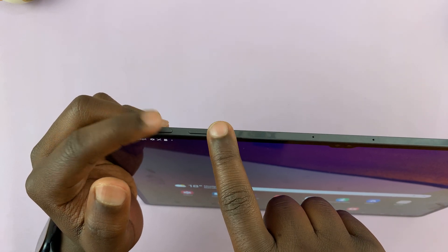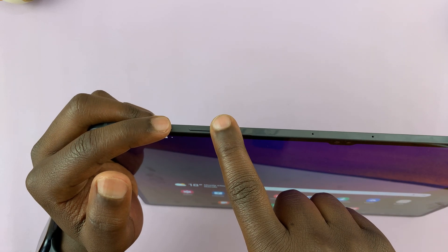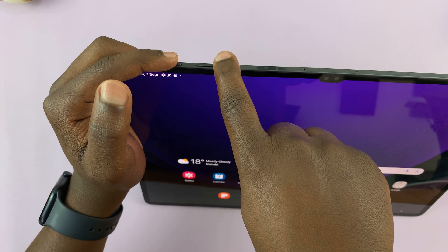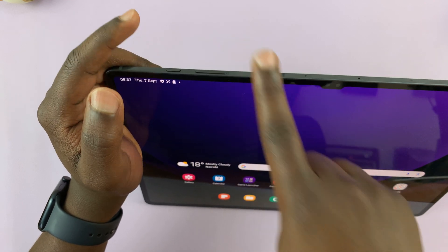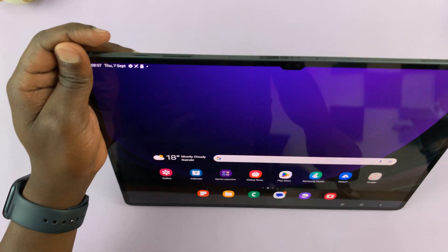What you want to do is hold these two buttons, just press and hold them, and ignore everything you see on the screen until the screen goes off, and then you see the Samsung logo, and then you can release, and that's going to force restart your Galaxy Tab S9.